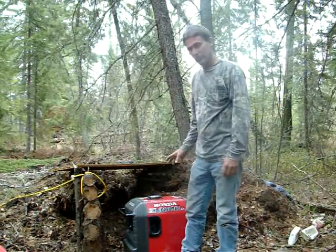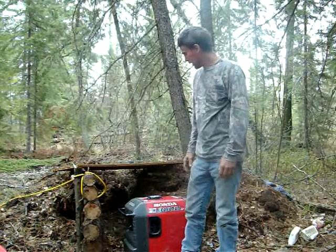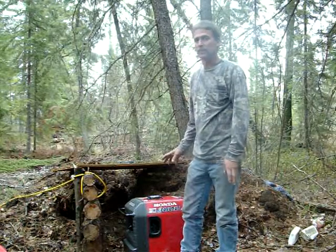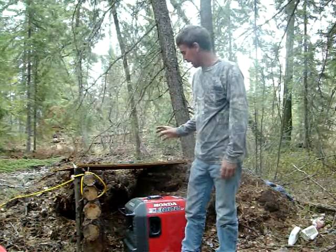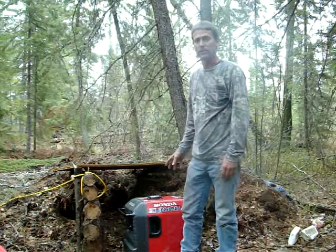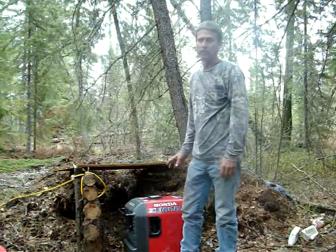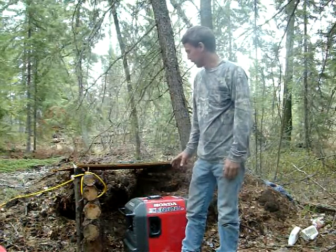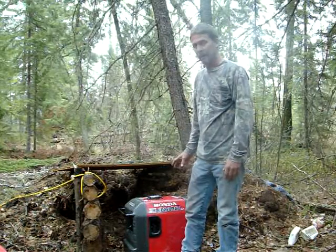It's a great machine — it gets really good gas mileage. I mean, 23 hours on a tank of gas. Later on in the video we're going to talk about how we're going to switch things over to wind power and solar power. But first we want to go through this generator, because anybody looking for a generator that's quiet — I've had absolutely no trouble with this machine for the four years I've owned it. I want to give Honda a good name for that because I love it.